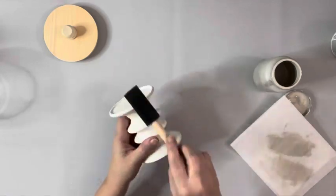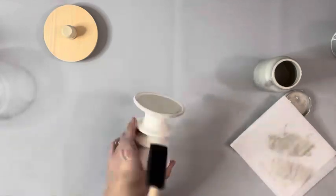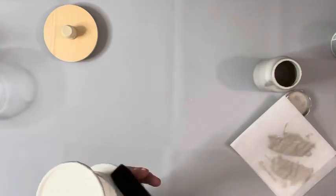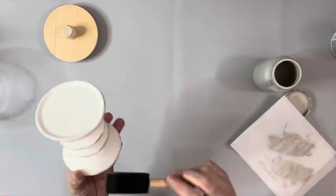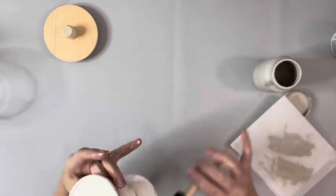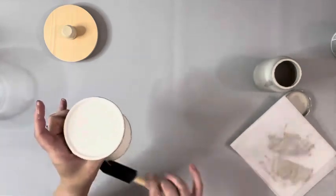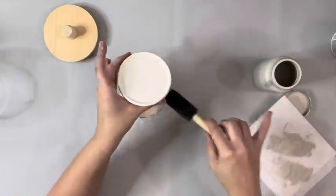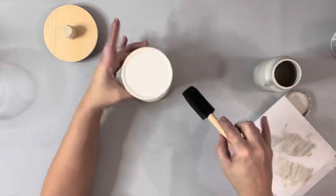Next I took mineral chalk paint also by Waverly and put just a small amount on the side of a sponge brush and kind of just rubbed the side of the sponge along those little pieces that stick out on the candle holder, just to give it a bit of distressing. I didn't want it too dark, so once I applied it I took a baby wipe and blended in those markings.